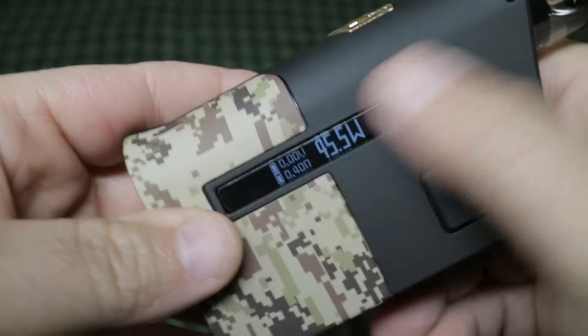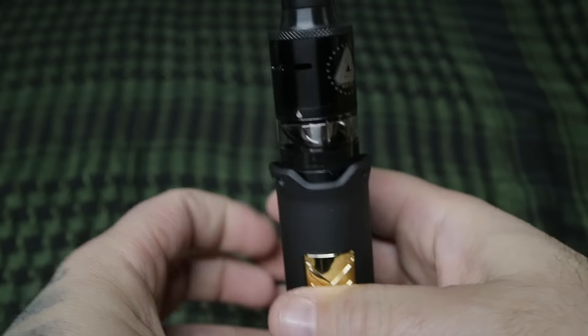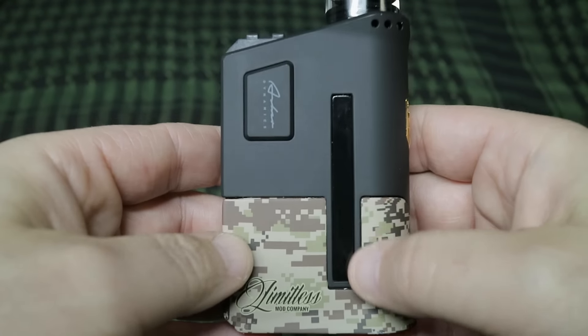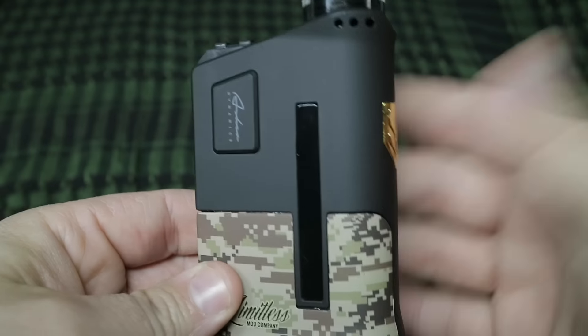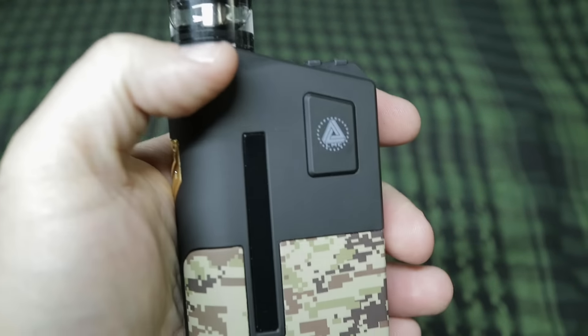That's all the information I need — I don't need a screensaver or pictures. I think limitless did a fantastic job on this mod and I'm really enjoying it. I'm probably going to order another one in a different color — maybe the skull chief or the other blue camo one. Hopefully they come out with some other cool bottom covers too, because this is an awesome mod with a lot of possibilities. Now we've got the addy on, we're going to head back up top, take a rip, and do some final thoughts.